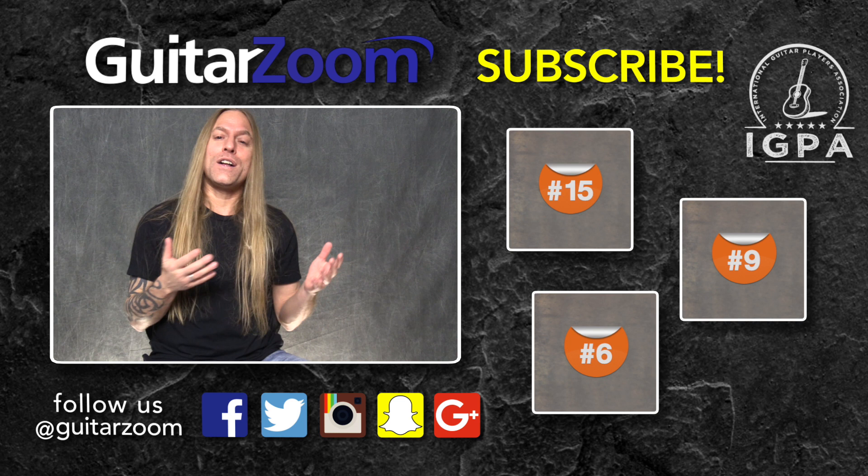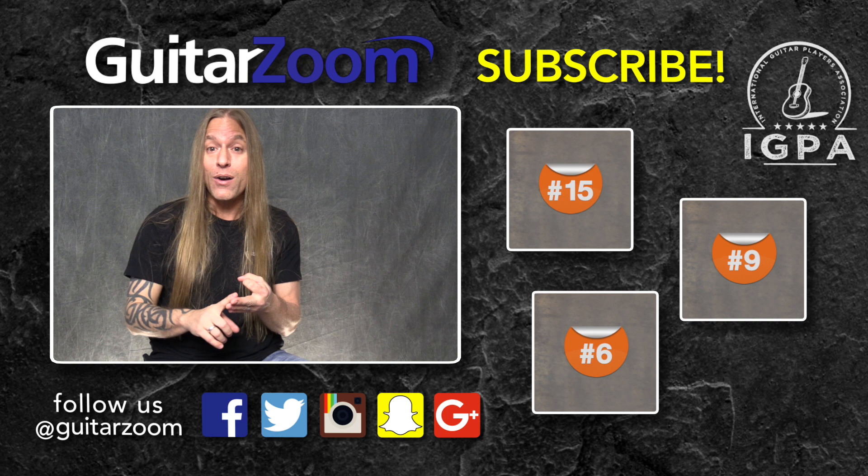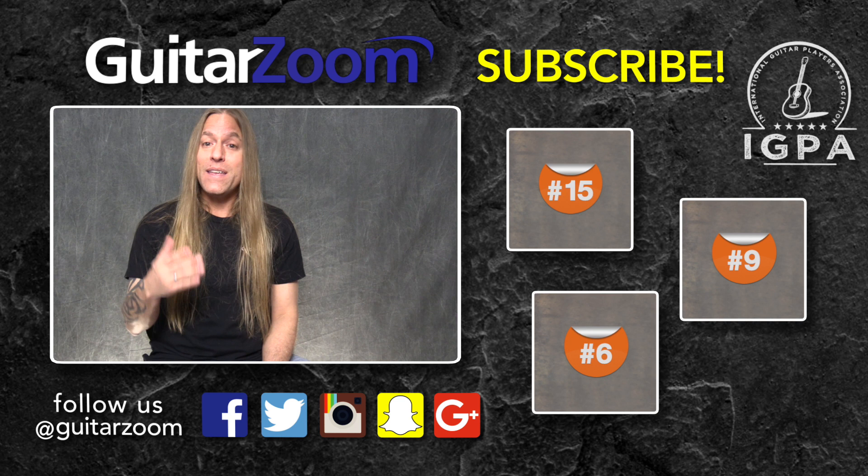Hi there. Thank you so much for watching this video. I certainly hope that it helped you a little bit. If you enjoyed the video, please do me a huge favor and either like it, subscribe to the channel, share it, or comment on it. That's going to help us out enormously, and then we can keep in contact with you when we have new material that comes out.